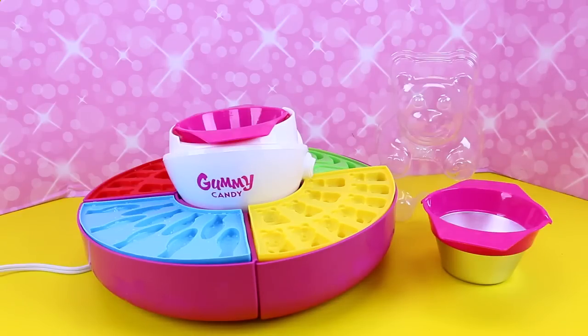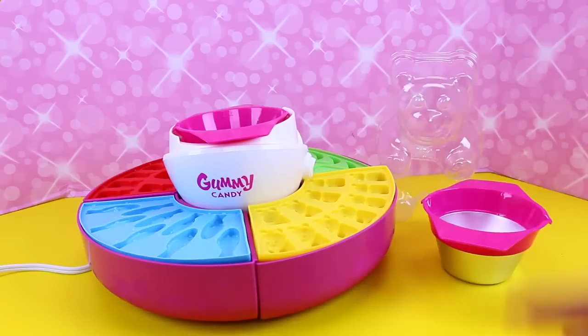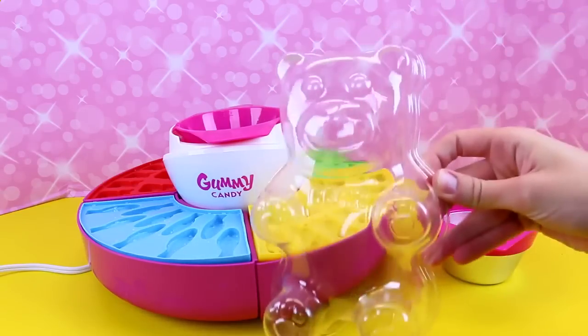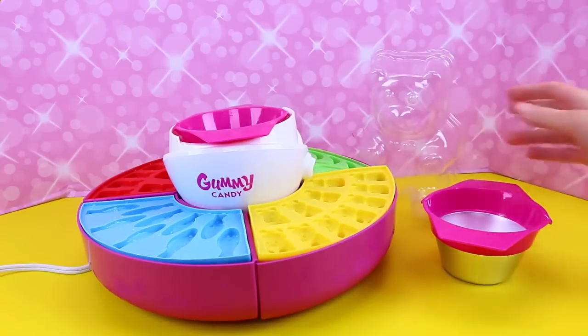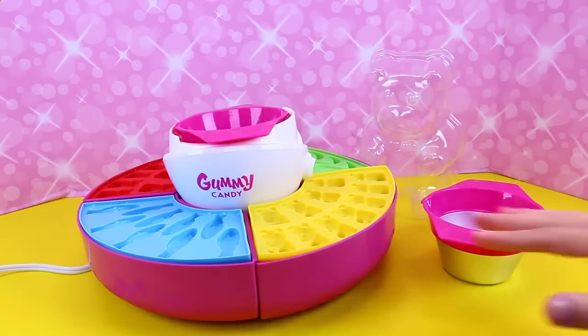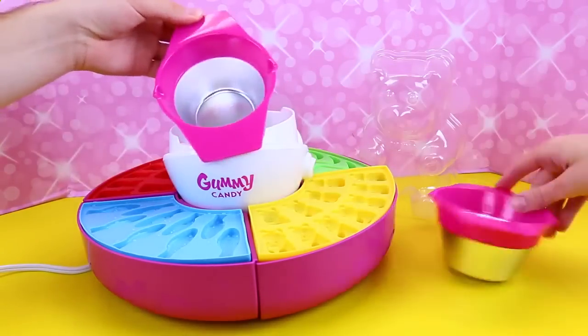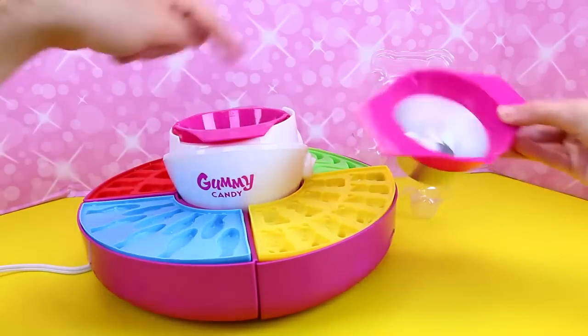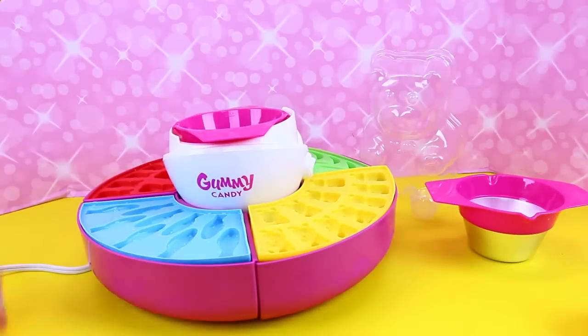It looks like a little party dish — you could use chips and dip with this. One thing I love is it comes with this giant gummy bear mold that makes such a big one, like huge. Can you imagine eating that? And then we have this gummy heater — we turn it on and it's getting pretty hot. We have two different warming dishes so while you're pouring one, it can heat up another, which is kind of cool. Yep, so you can keep going.